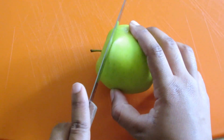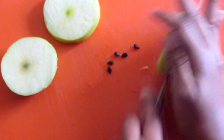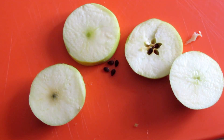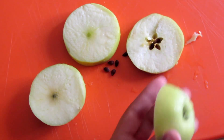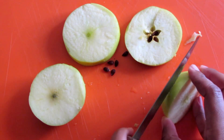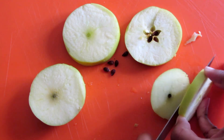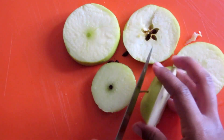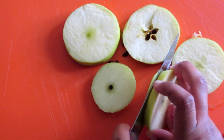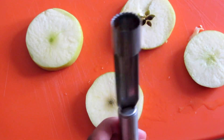So first you're gonna cut the apple very carefully with the knife. Cut the top part a little thick, then the middle third part, and just leave the end. I'm gonna make two thinner sandwiches from this one apple, so now I'm just gonna cut off the very bottom and very top parts of the apple.